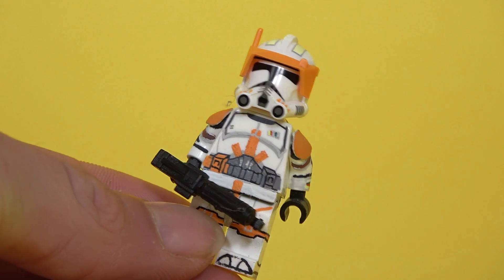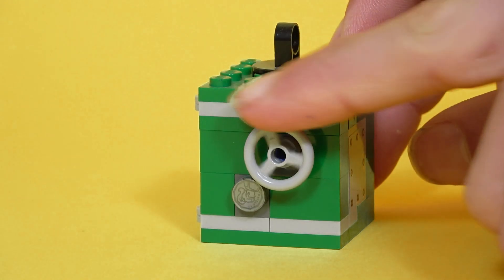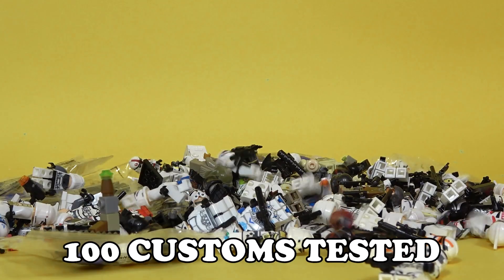I am a big custom LEGO minifigure fan and today we'll find out how much of a scam they can really be. Because I've spent quite a bit on this video, this content relies on you. So if you like this video, I can further test LEGO for you.